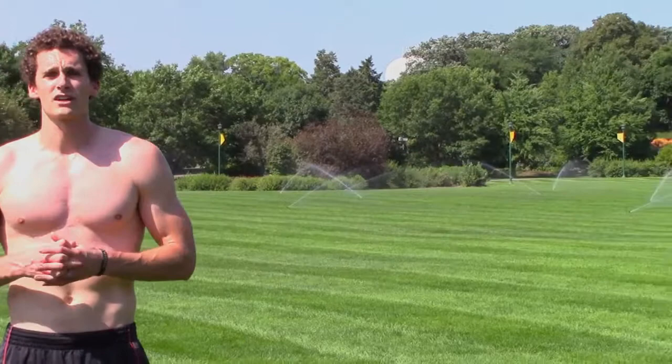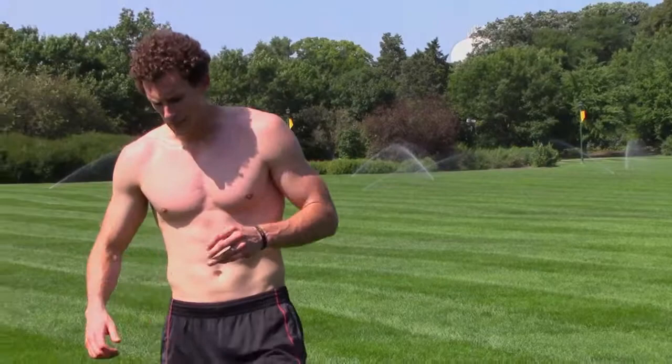Once I'm done showing you this, I'm going to go sprint off into those sprinklers over there because it's about 90 degrees out right now. But let me first show you what these exercises look like. First thing is sprints in place.